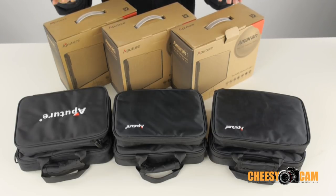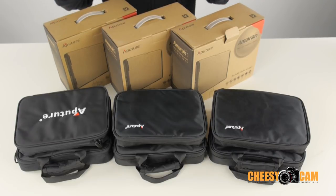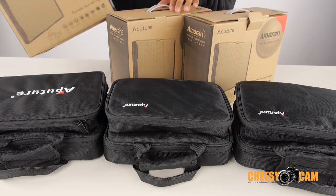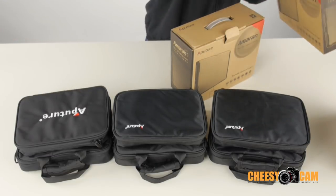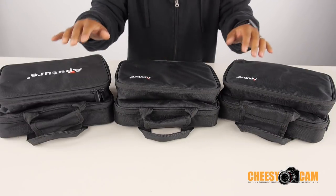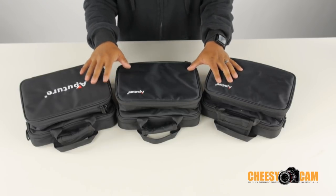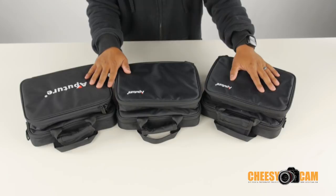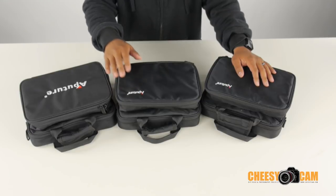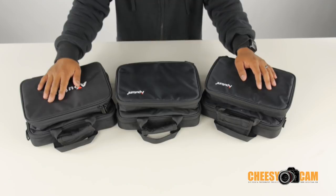We are going to unbox the Aputure LED lights. These are the 528, they have 528 LEDs. These are the boxes they come in and these are the bags that are inside the box. The bags are pretty nice and pretty well made — they keep the kit all together so you're not losing anything. There are three lights here: one is an all daylight wide angle beam, another is an all daylight spotlight, and the other is a color temperature adjustable light.